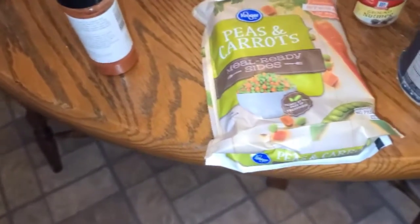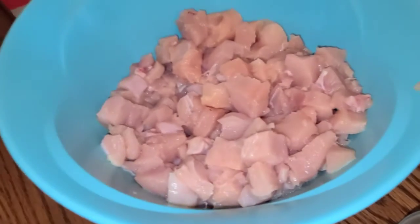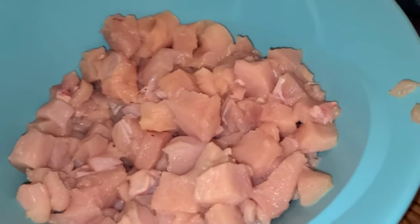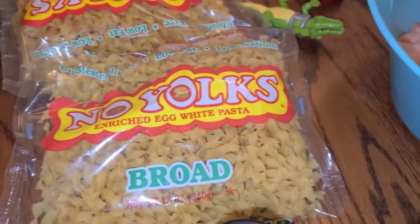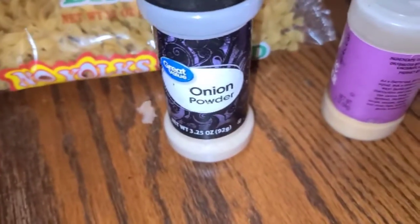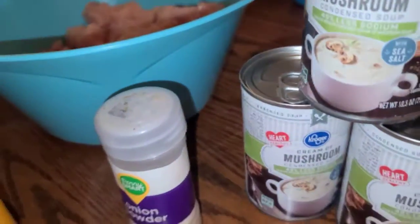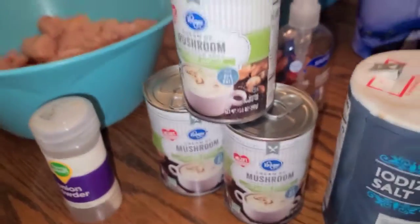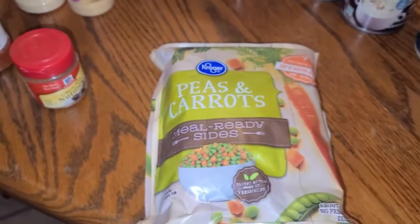For tonight's supper, to make this easy, I already had the boys cut up the chicken into about one-inch pieces. We're going to use some no-yolk egg noodles, some onion powder, some paprika, some garlic powder, cream of mushroom — I've got three cans here — a little bit of salt, a little bit of nutmeg, and a bag of frozen peas and carrots.